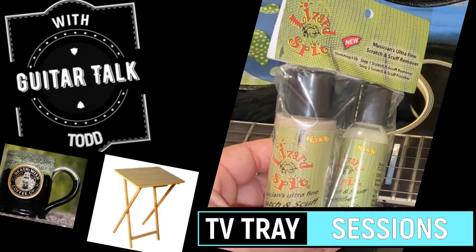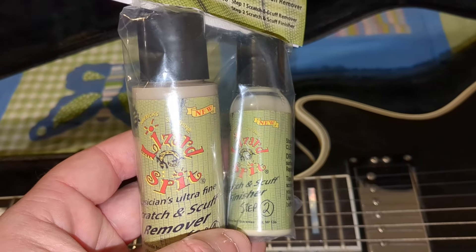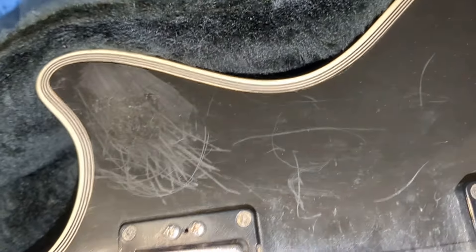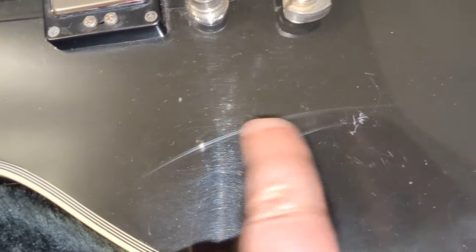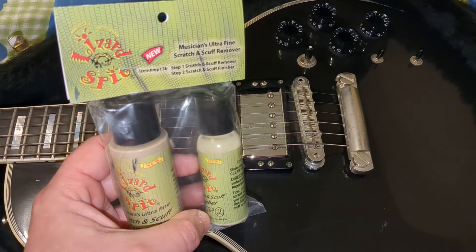So what we're going to be doing today — step number one — we're going to be trying out Lizard Spit. I am brand new to this product. Several people have told me about this for a while now. What this is, is an ultra-fine scratch and scuff remover. There are two parts. We're going to be putting this on with a microfiber polishing cloth. You can see there are some pretty detailed scratches here. This thing actually had a sticker on it at one time. It's just kind of a wreck. We're going to show before and after photos and video, especially of this area right here. Let's check out this awesome, highly recommended product — Lizard Spit.